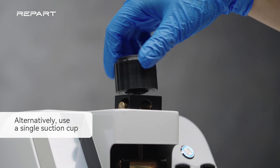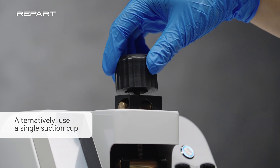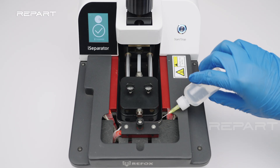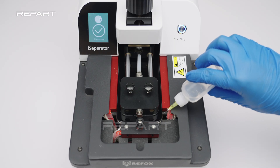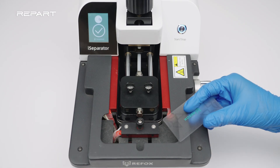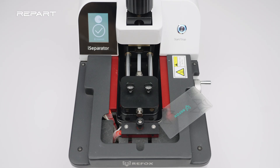When the heating is complete, rotate the knob clockwise to lift the suction cup, to create a gap between the screen and the frame. Apply some ethyl alcohol to soften the adhesive. Insert an opening pick into the gap under the screen's plastic bezel.